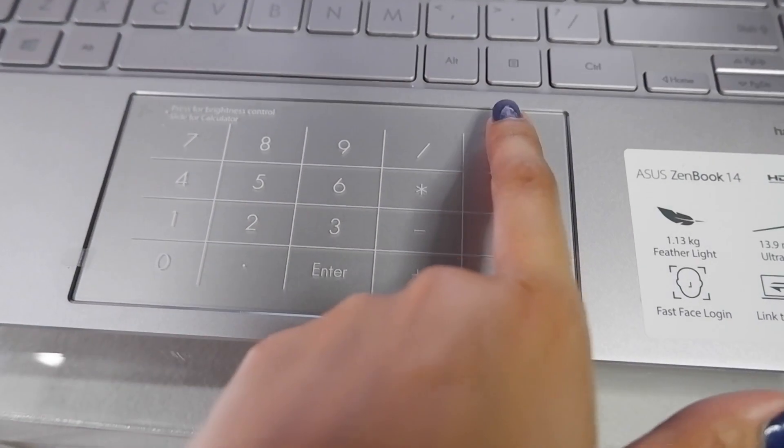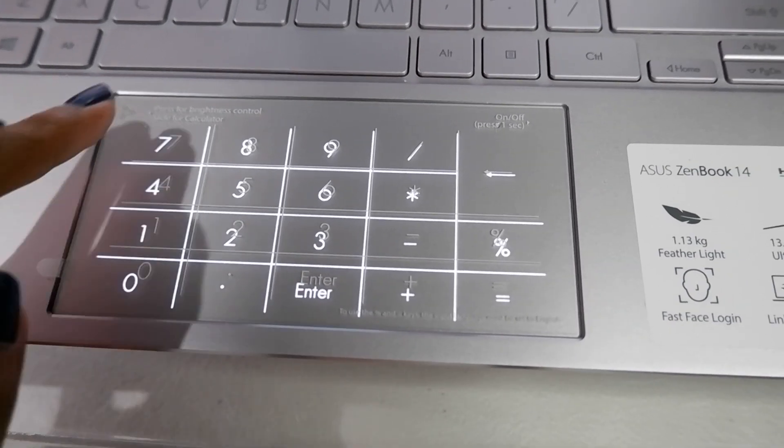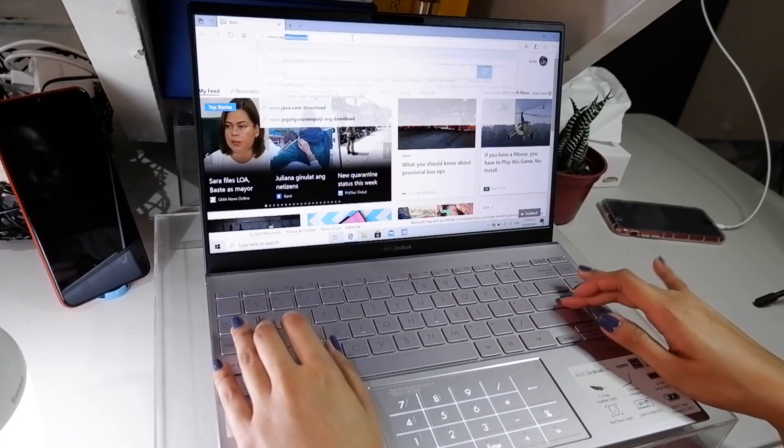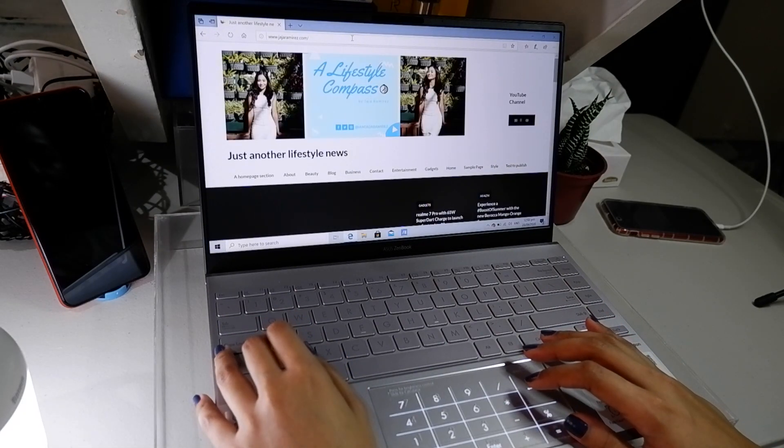The touchpad is sufficiently large and can optionally function as a number pad, magically transforming into a touch number pad. Charging the battery of the ZenBook 14 is also made easy because of the two Thunderbolt 3 ports that support fast charging.